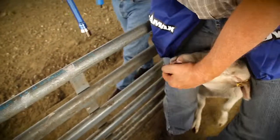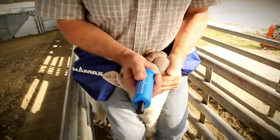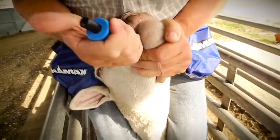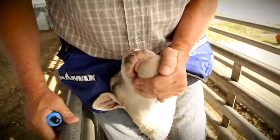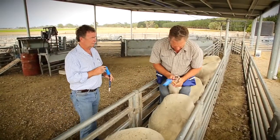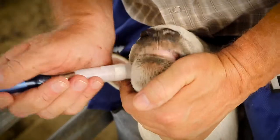Allow the sheep's swallowing to draw the capsule and applicator over the tongue and into the back of the throat. If you feel more than slight resistance, or if the sheep is not swallowing, withdraw the applicator. Check the angle of the head and neck, and again slide the capsule and applicator over the tongue. Never force it.